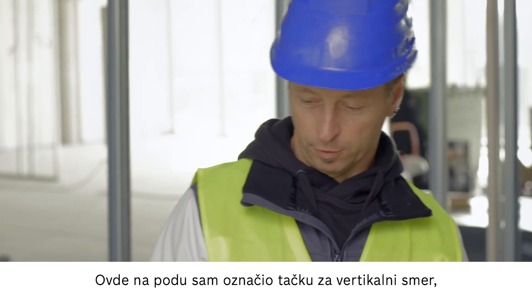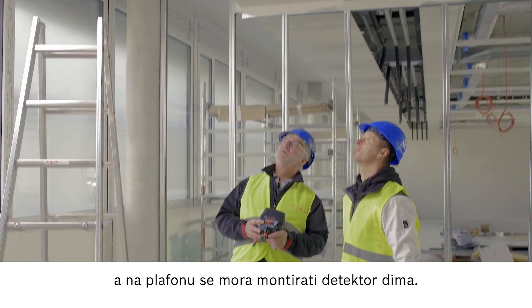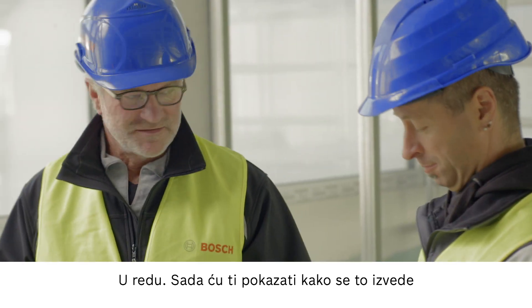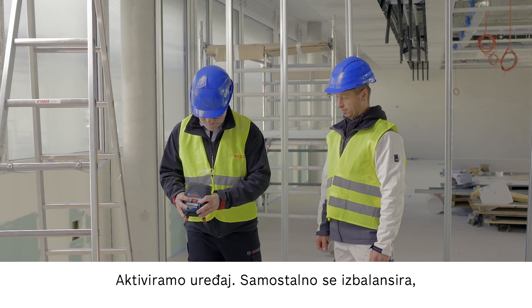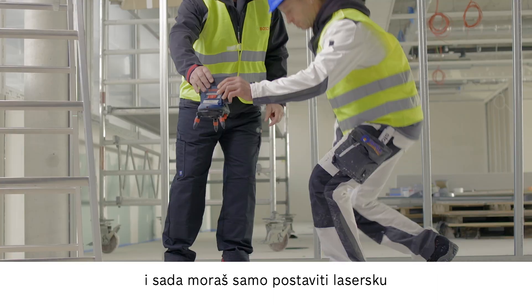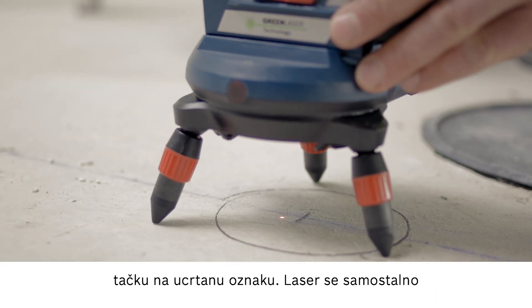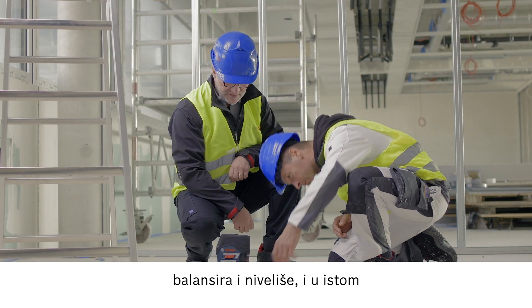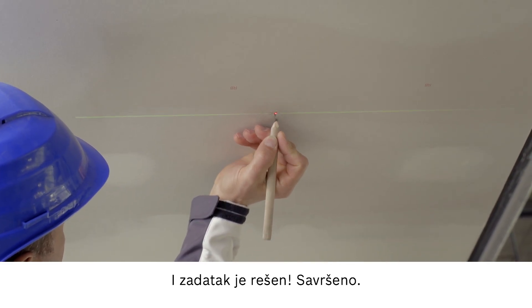Here I made a mark on the floor and I need to mount a smoke detector on the ceiling right above it. Now let me show you how quick and easy this can be. We switch on the device — it stabilizes itself. You just need to make sure that the point is directly above your marking. Once the laser is stabilized and leveled, you can make your marking straight away. Job done.